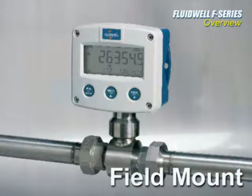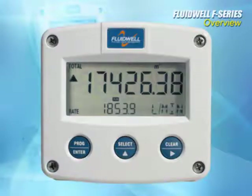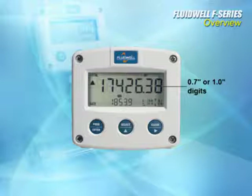This makes the Fluidwell ideal for your flow meters and temperature probes. All Fluidwell products have three extremely rugged rubberized push buttons that won't wear out under harsh treatment or conditions. The Fluidwell includes a dual-line display with a top line of clear .7 or 1-inch high digits, and these displays can show 5, 7, or even 11 characters.